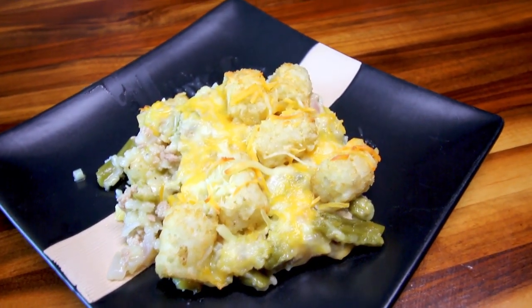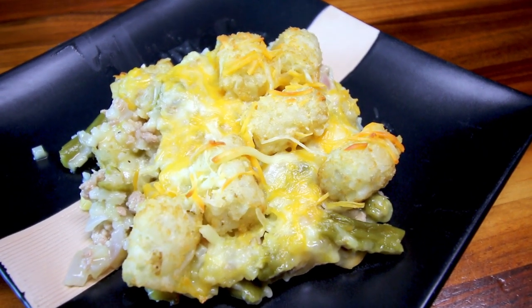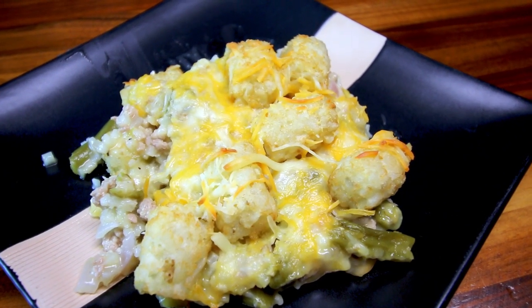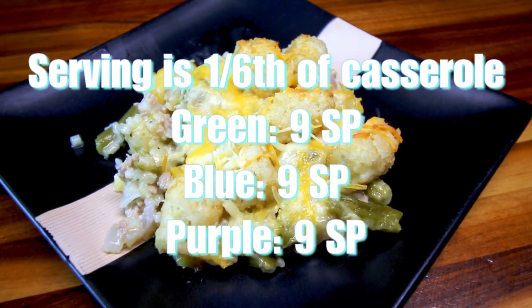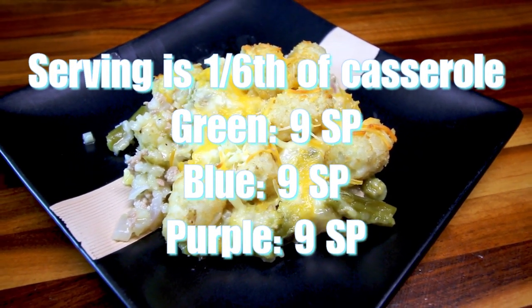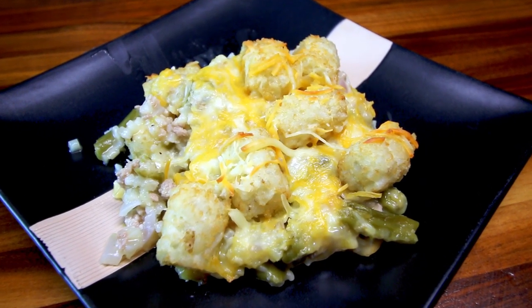Here is a serving of that — it is a sixth of the casserole and it is nine points on the green plan. I have to figure out what it is on blue and purple, but it's nine points on the green. I will put all the points on the screen. I'm going to have my husband try it and tell you what he thinks.